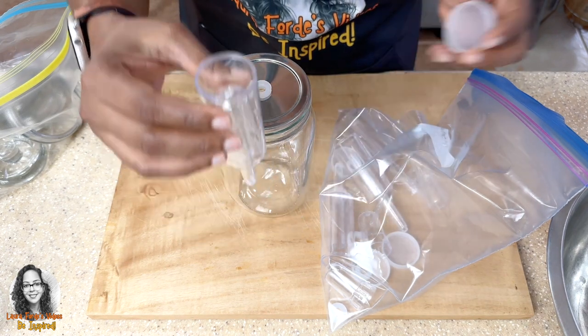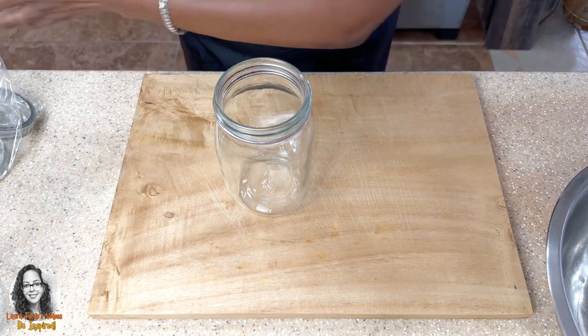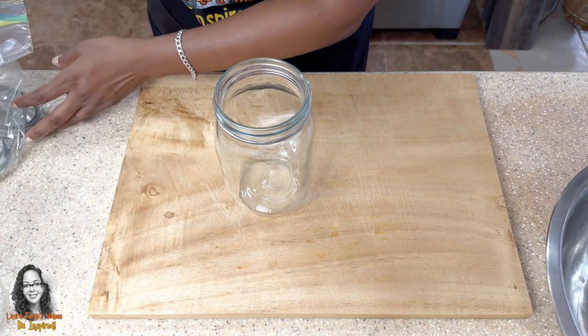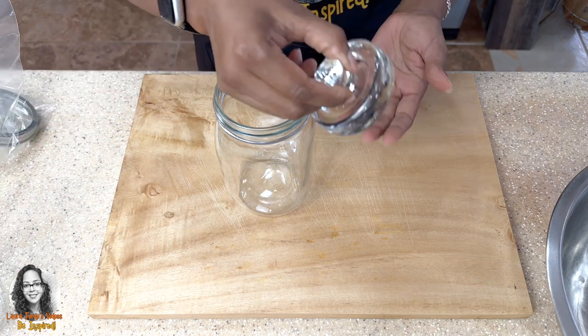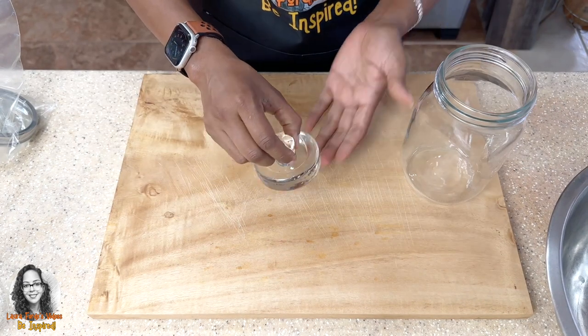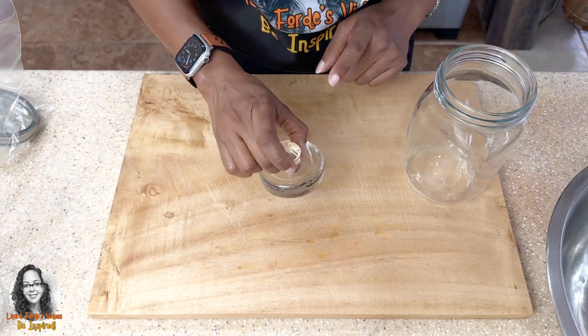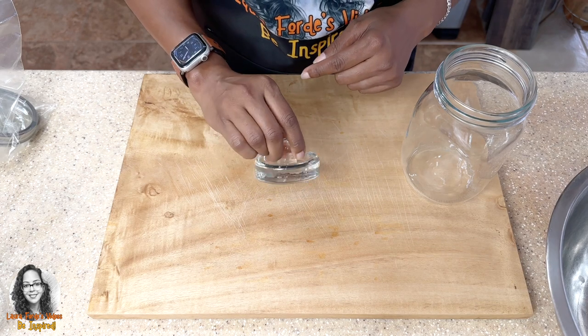I just wanted to show you how to put the airlock together. By the way, the kit also came with these glass weights. I'll leave a link in the description in case you're interested in purchasing it.